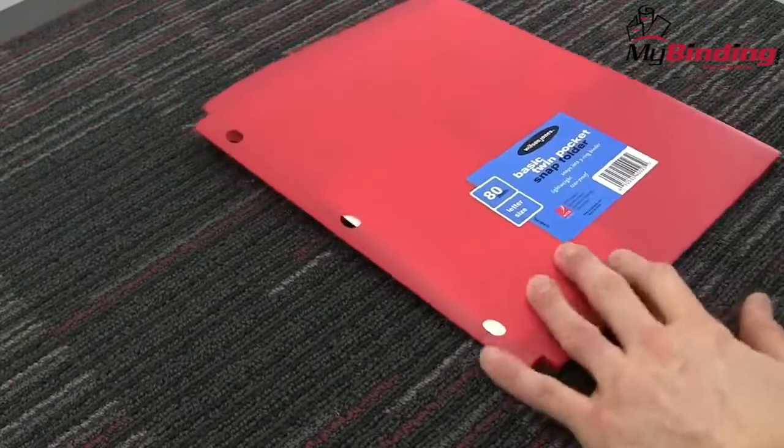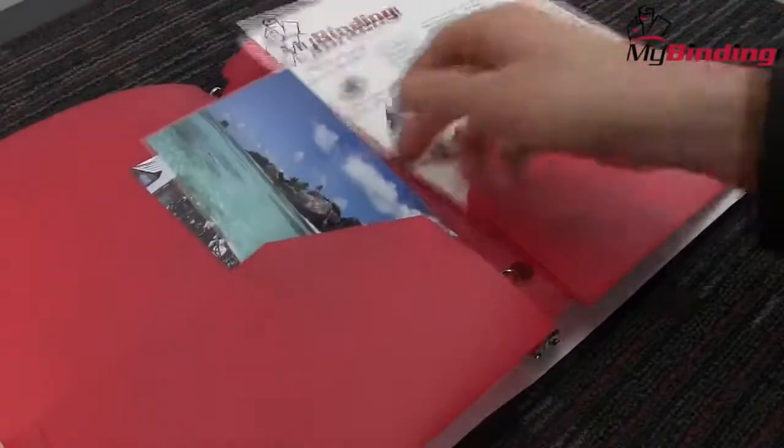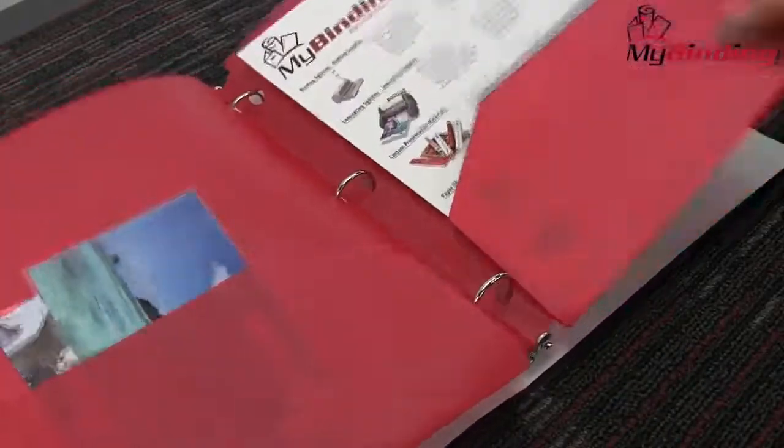They allow you to quickly snap a two-page folder directly into your binder for easy organization. These folders have a die-cut, three-hole punched design that are made of durable poly material, making them tear-proof and flexible.